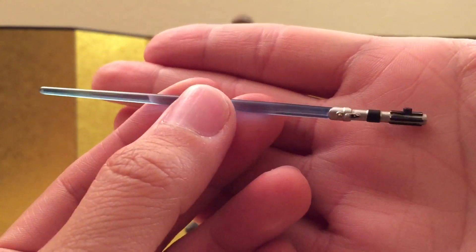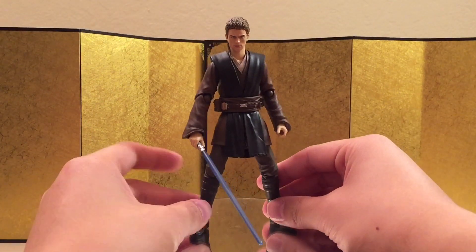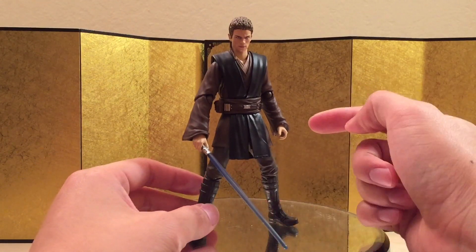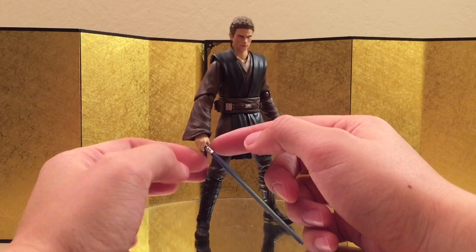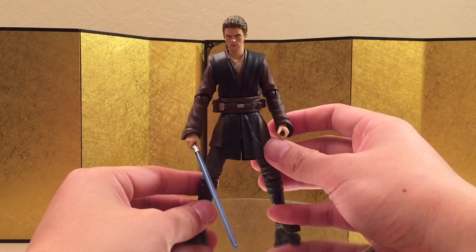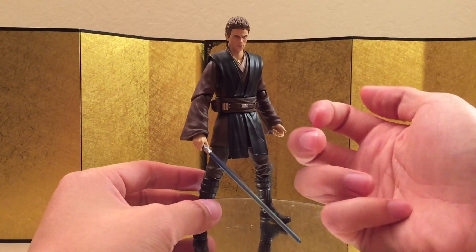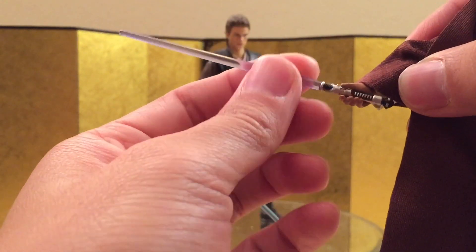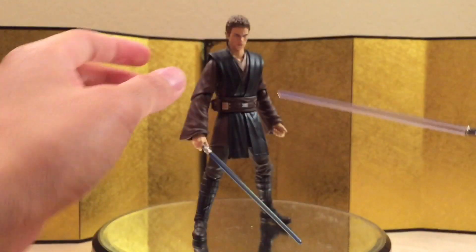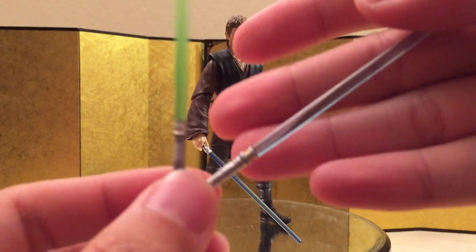Here is the regular release lightsaber. Here we have him assembled with the lightsaber and it looks very, very good. One thing to note is that this hand feels very nice — I think this is a different hand from the previous release, so there is some improvement. This one just feels a lot more secure; the fingers are a lot longer than the Obi-Wan one. It feels a lot better — the Obi-Wan one feels really loose, but this one feels really, really secure.